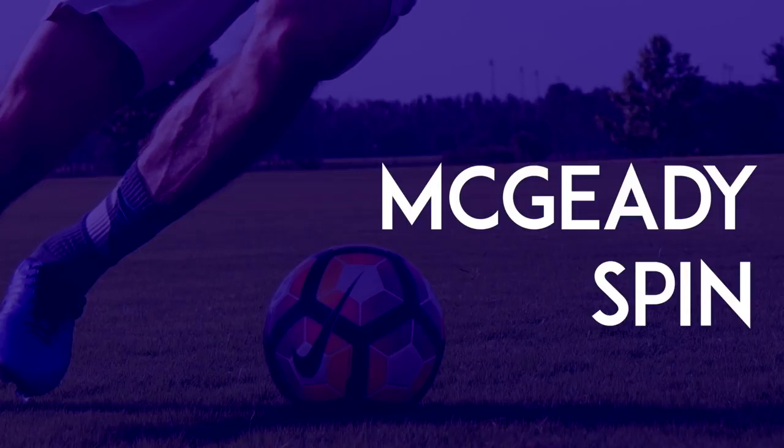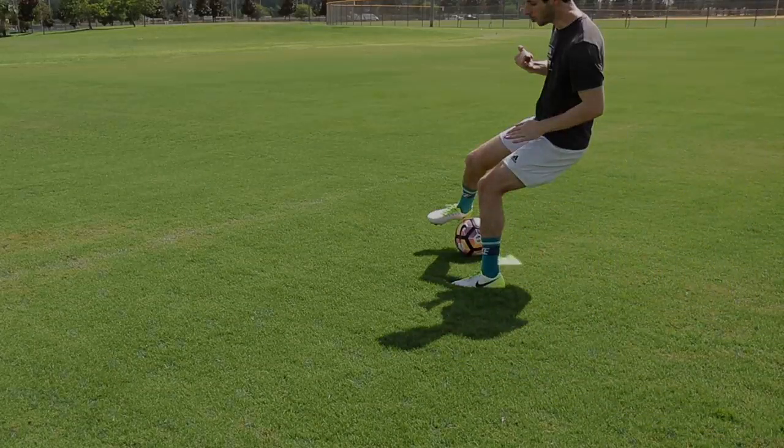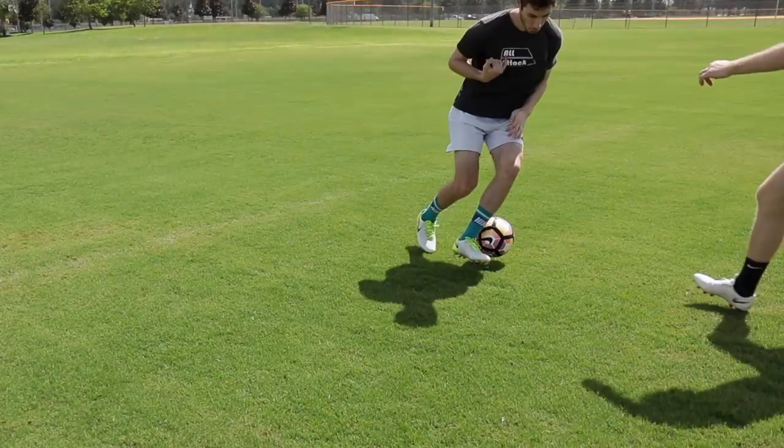Magidi Spin: When a defender is on your back, push the ball behind your leg. Then turn, and use your other foot to push the ball down the line.